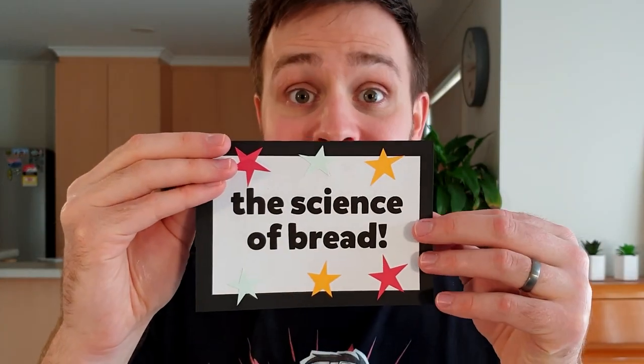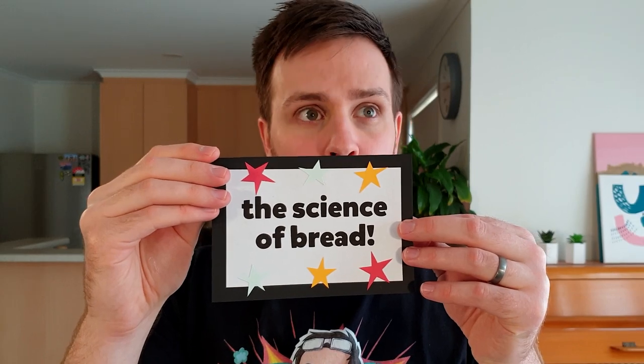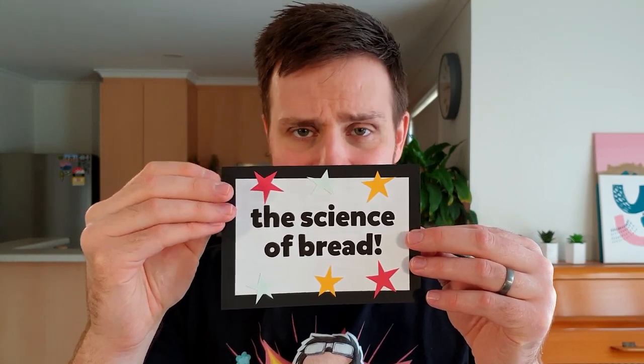This episode of Silly Science with Simon is called... The science of beards! What? The science of bread? So I didn't have to grow this beard?